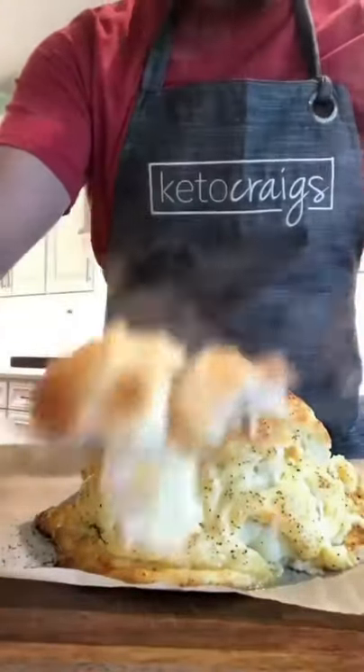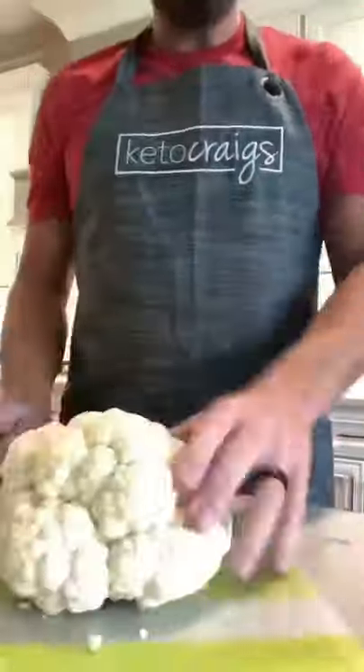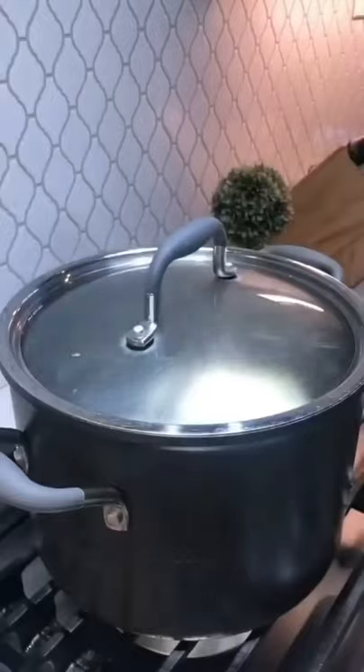Tonight I made this cheesy cauliflower melt. It was super simple and delicious. Start out by removing the leaves and the stem from the cauliflower head, then rinse it and add it to a pot of boiling water for about four minutes.